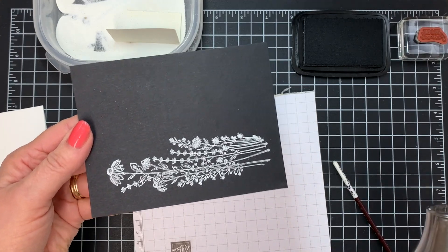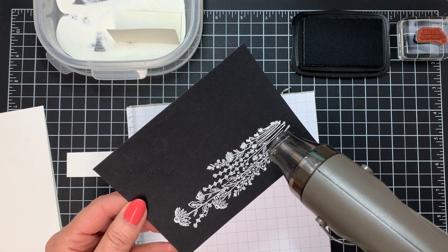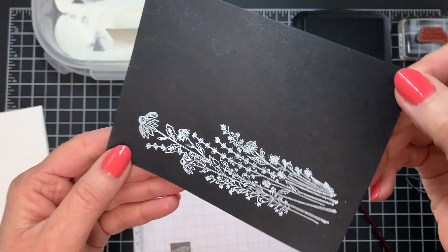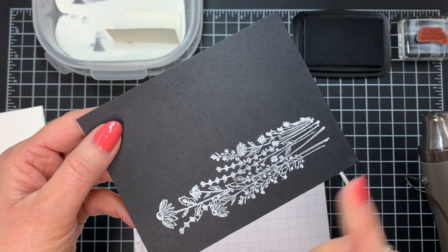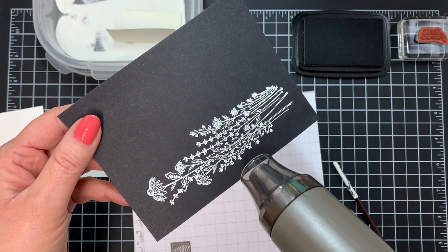So now I'm just going to heat that up, and I'm going to point it right at my embossing powder and let that melt. Now I just take a look at it once I have it done, and if you can see that it's not shiny in some areas, it means that it has not melted. I can see some of those areas, so I'm going to go back in and just give it a little bit more heat.